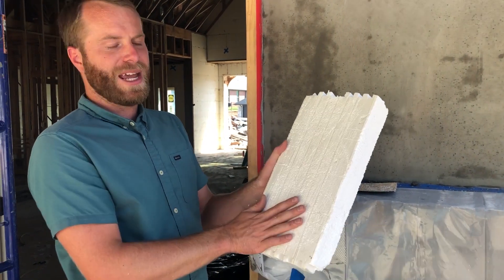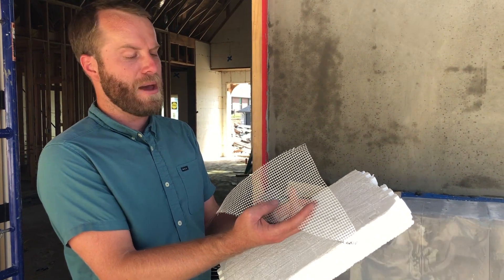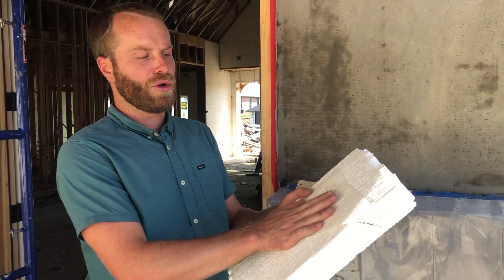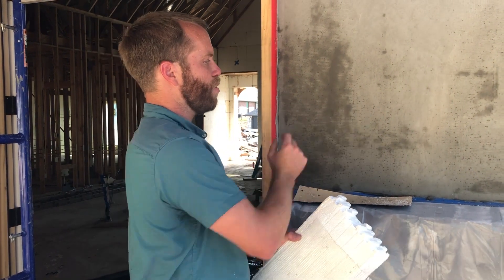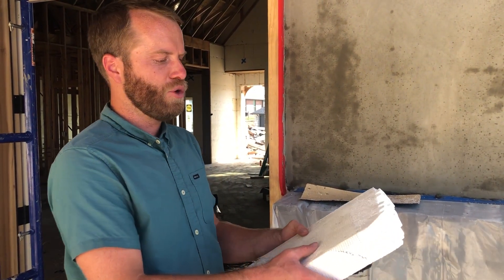They will then apply a first coat of stucco to the actual block, and then on top of that they're going to put a fiberglass mesh, which will embed in that first coat. Then they'll go ahead and put a second coat right over the top of that, building up the stucco for however far you want it to extend out. Typically it's a couple of applications and a few coats that go on the block.